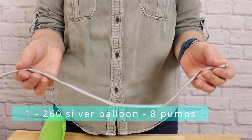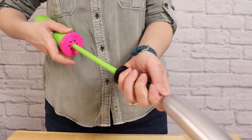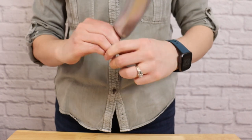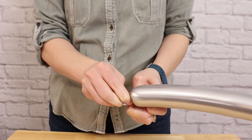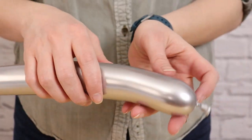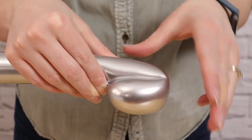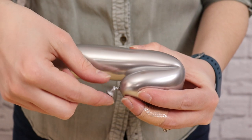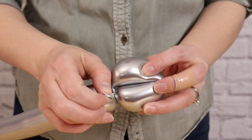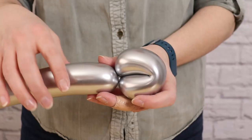For the headband, I'm using a chrome silver 260 balloon, but you can use any color that coordinates with your party. I'm going to inflate it to 8 pumps of air and then slowly let a little air out so it's nice and soft. Once tied off, squeeze the entire length of the balloon to soften up the latex. Take the nozzle end and fold it over so the folded portion is about 3-finger widths in length. Where the nozzle touches the body of the balloon, pinch the nozzle and balloon together and twist that loop around a couple times. Then take the nozzle and tuck it right to the inside of that loop to keep it from unraveling.